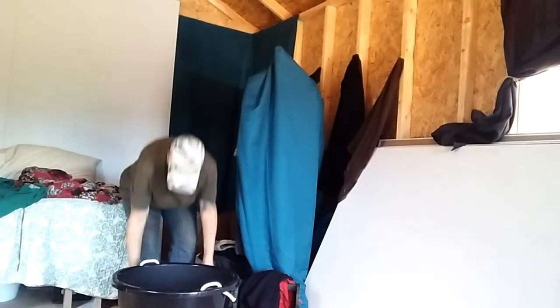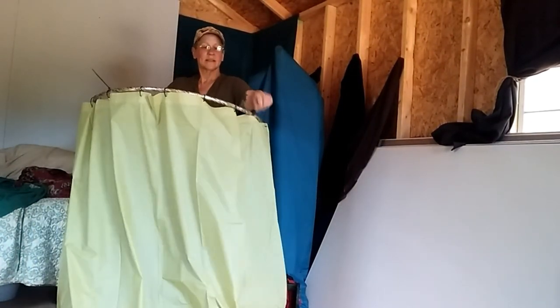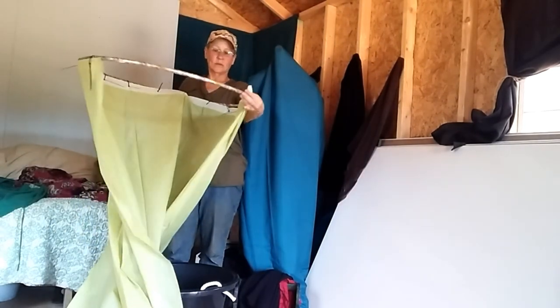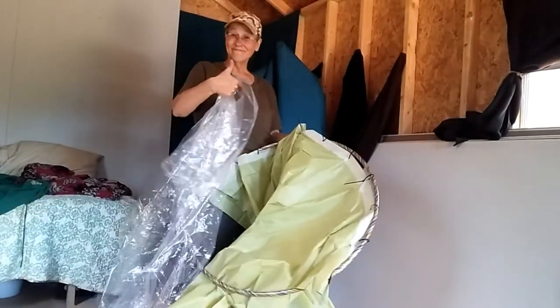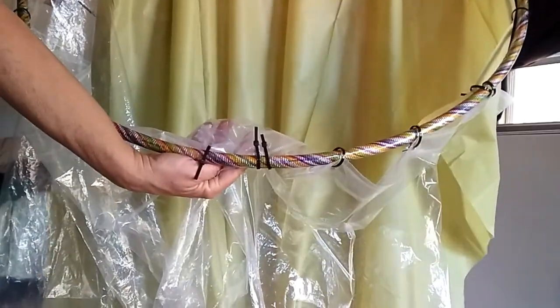The first part is I just attached the shower curtain to the hula hoop with zip ties — because I had them and didn't feel like spending extra money to buy proper shower hook thingies. But it wasn't long enough, so I found a plastic one in my van and zip tied it all around. I trimmed the zip ties off and it goes all the way around perfectly.